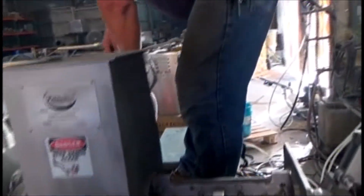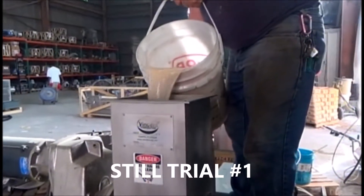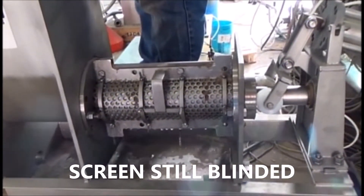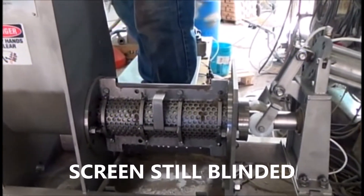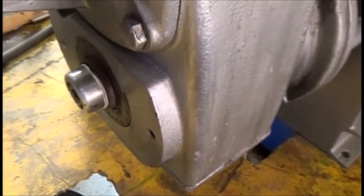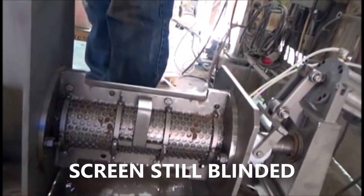Okay, we can try again. That way I know for sure we have solids going in. And the same effect — that screen is remaining blinded. What I'm going to do is hit the VFD in reverse, run the press backwards. Give it a few turns running backwards, then hit it forward again. Now it's going forward. Reversing the screw did not unblind the screen. We still have the same problem.